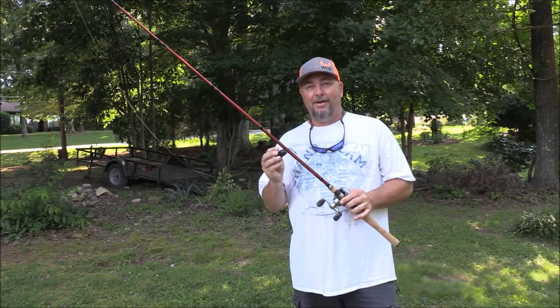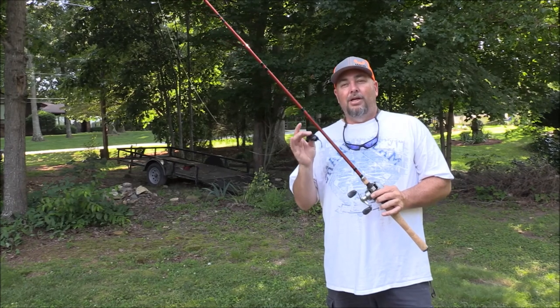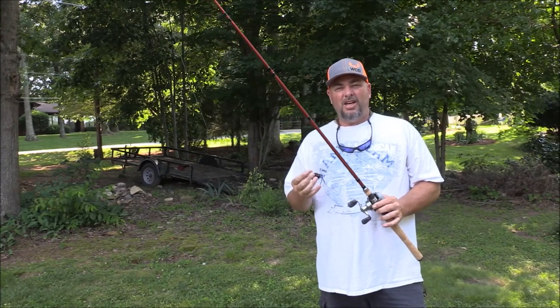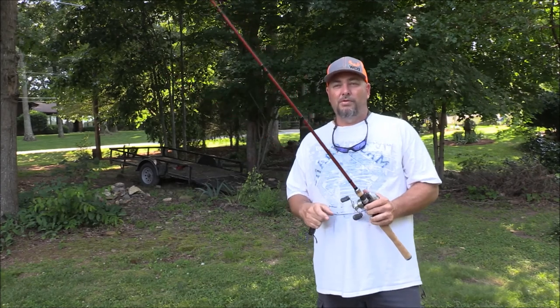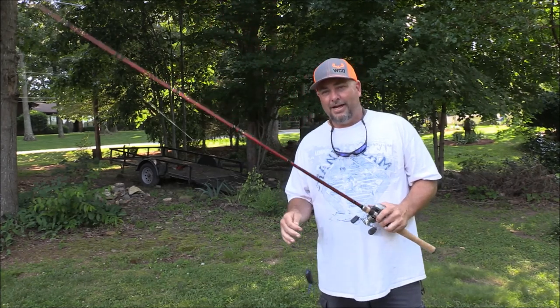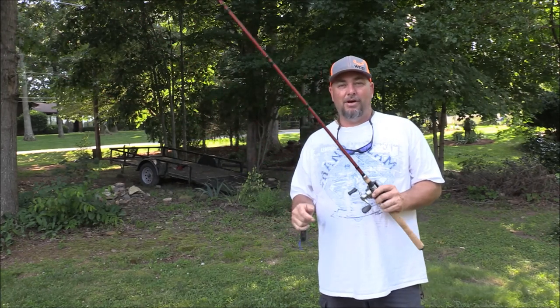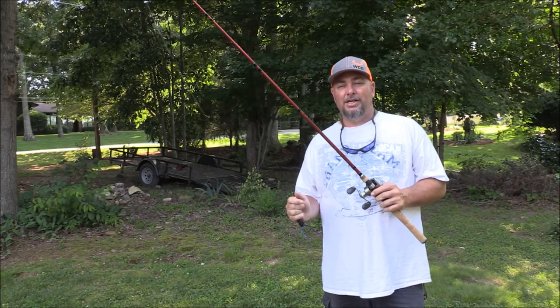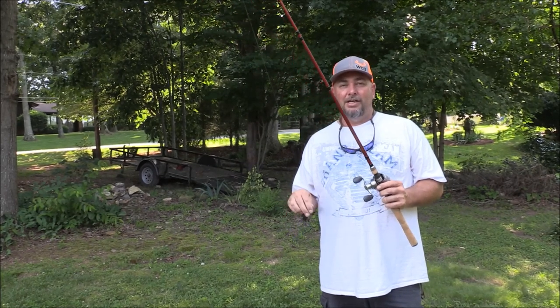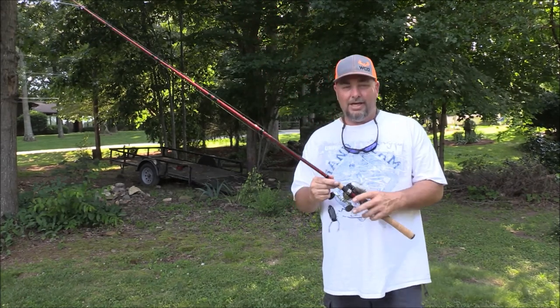Probably the best day I've ever had fishing with a frog, by the way. Caught a lot of fish, had several suck it under and I didn't get those, and I only had two that came unbuttoned. One was a really good one — I was trying to be like Bill Dance and play the fish and let it jump so you could see it, and he came off. So, had a really good day. I only really lost a couple of fish, and I had several that I just didn't hook up with for whatever reason. But this is my setup today.